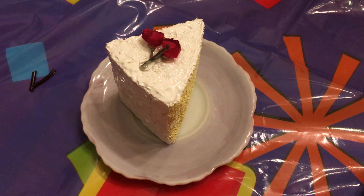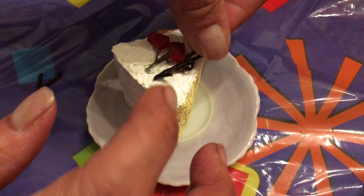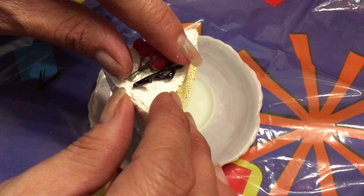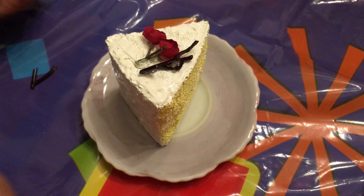Now we're going to let the icing dry before we put on the toppings. The icing dried overnight and now we're going to add the toppings. Our mom's going to do the hot gluing.